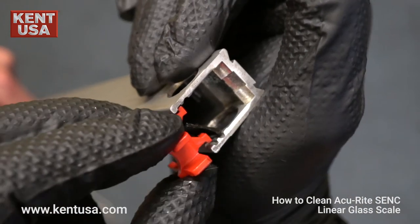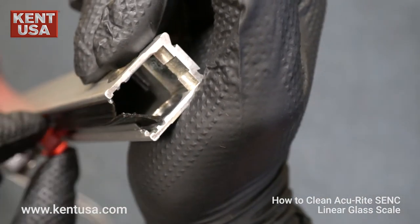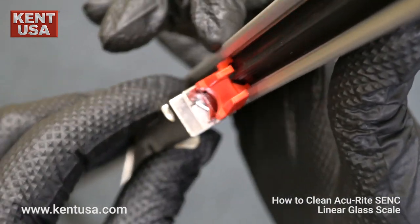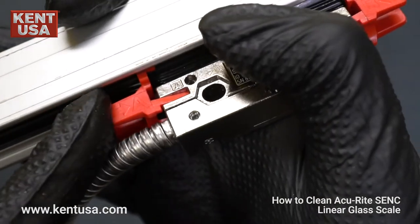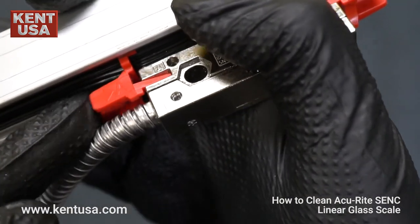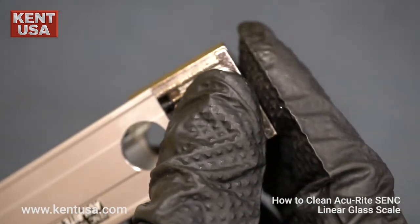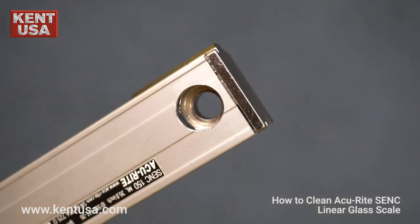Once the reader head is seated properly, you can now reinstall the guide brackets. Make sure that the correct brackets are installed as labeled. Lastly, reinstall the end caps.